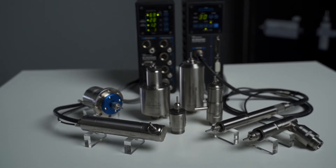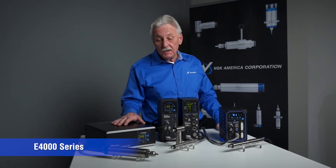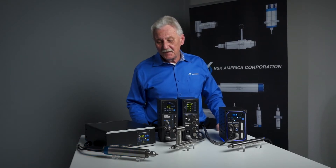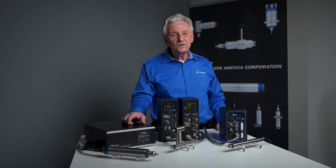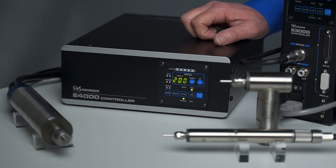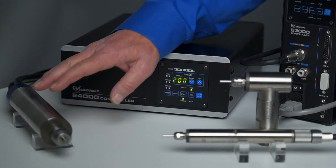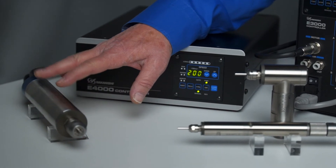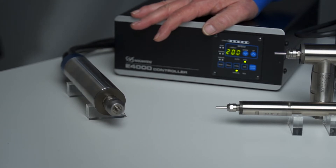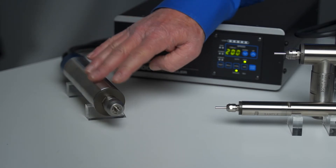The e-4000 series is our largest offering from NSK. It's a 40-millimeter system rated at 1.6 horsepower or 1,200 watts, available in several configurations. We have two motor options: a 20,000 RPM motor and a 40,000 RPM motor. This is a one-piece motor spindle that accommodates up to a 3H collar or a 10-millimeter collar.